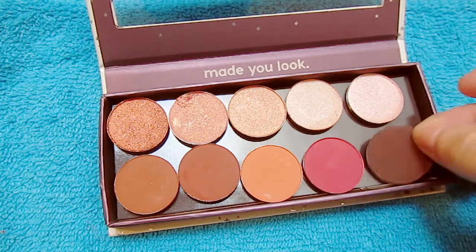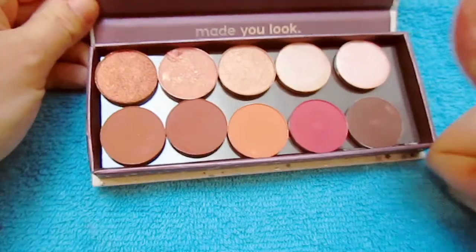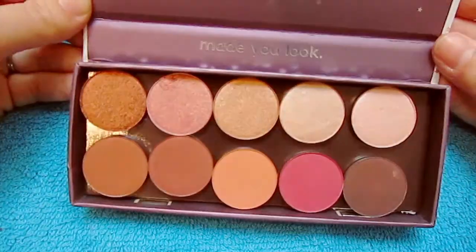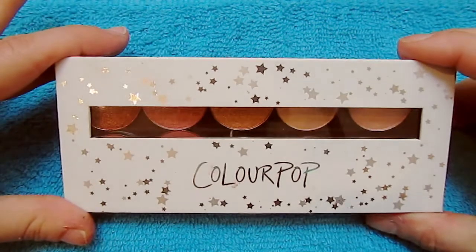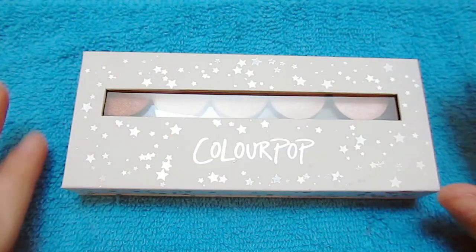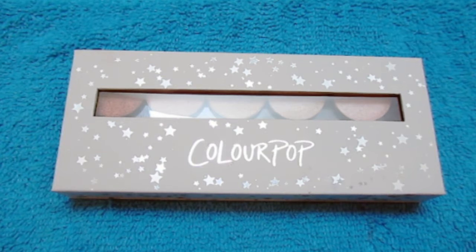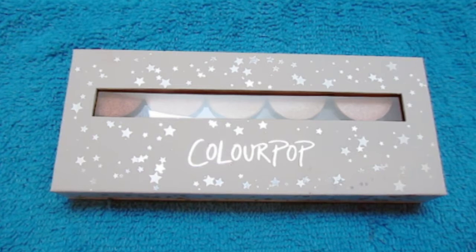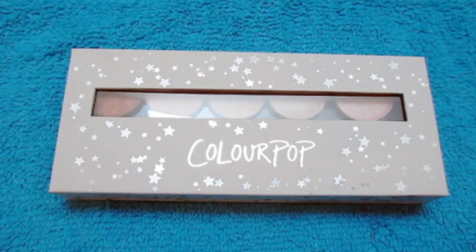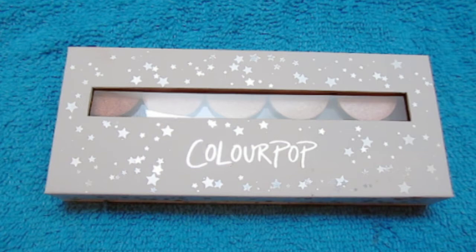I have about four of these little palettes, and there it is — the finished product! I took all four of the 4-pan inserts out. I just can't see keeping one entire huge palette for only four shadows — I'd rather just keep 10 in there.